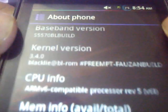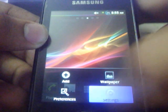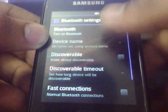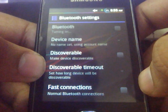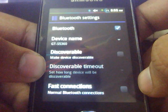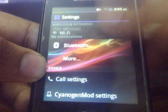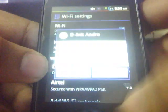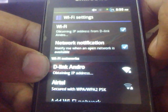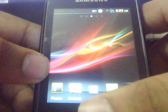Here is the kernel — the Black Light BL ROM kernel version. Here is the Bluetooth; Bluetooth is working fine. Here is the Wi-Fi; Wi-Fi is also working fine. The Wi-Fi is connected now, so let's connect to the internet.